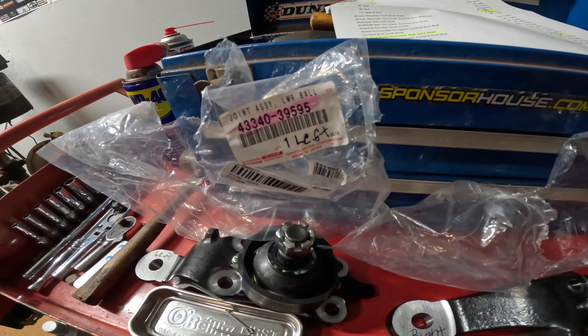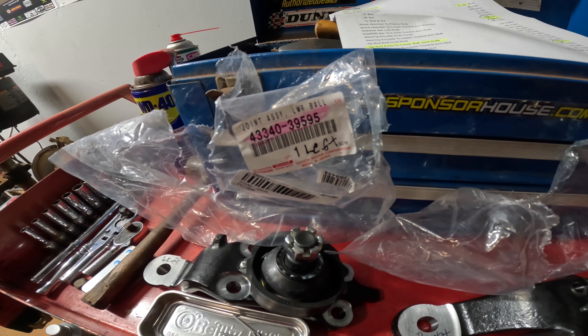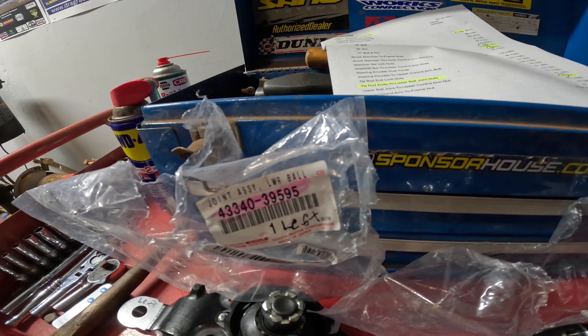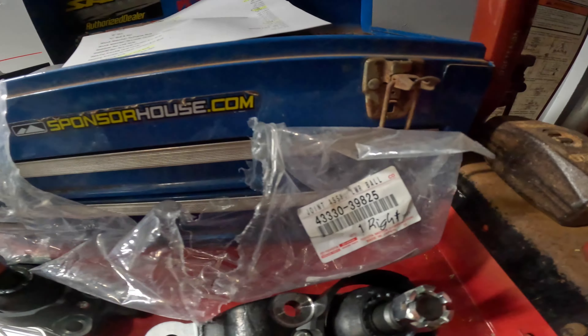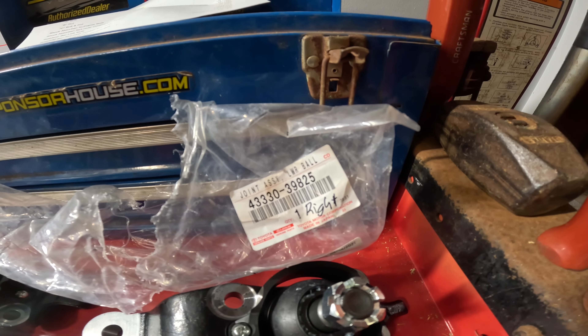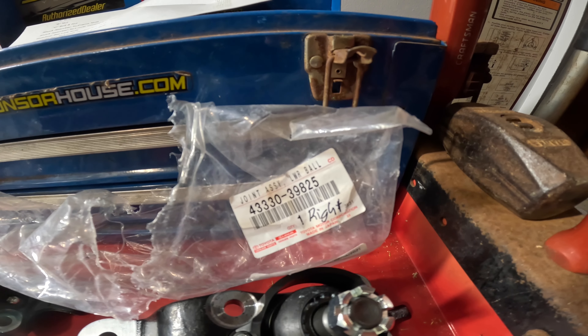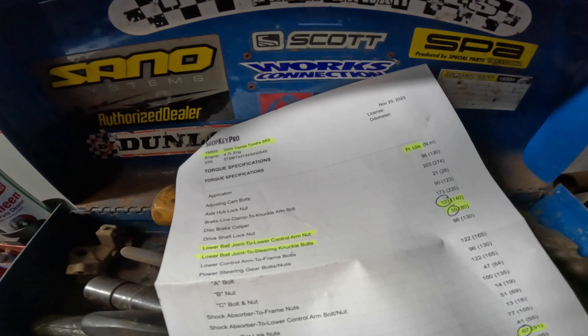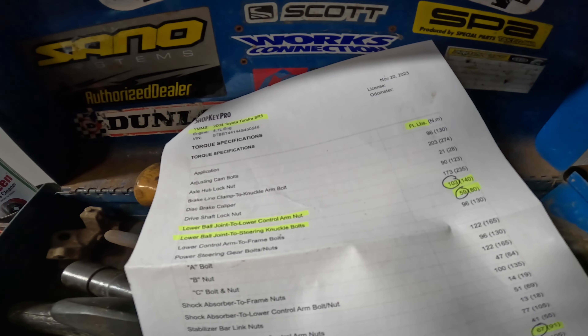Here's a preview of lower ball joint replacement. This is a bad design that separates and causes the wheel to fly off — an issue found on first generation Tacoma and first generation Tundra. Always go with OEM joints.